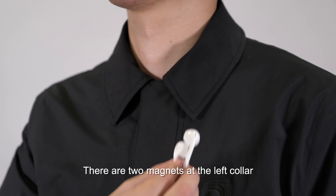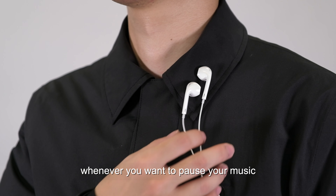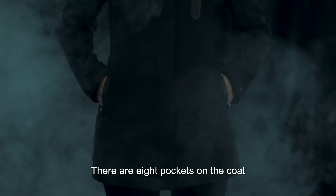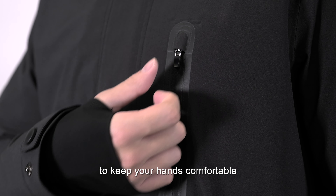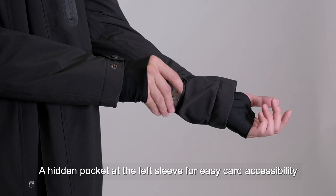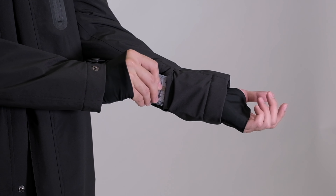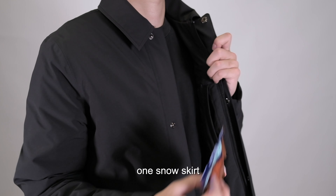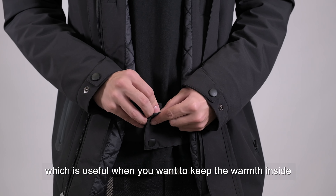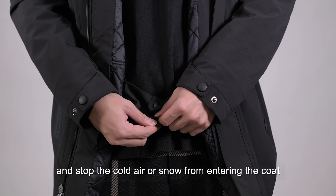There are two magnets at the left collar for earbuds to easily attach in place whenever you want to pause your music. There are eight pockets on the coat. Three outer pockets with waterproof zippers and microfiber pocket bags to keep your hands comfortable. A hidden pocket at the left sleeve for easy card accessibility. Inside the coat, there are two pockets at the right chest and one at the left chest, plus one snow skirt which is useful when you want to keep the warmth inside and stop the cold air or snow from entering the coat.